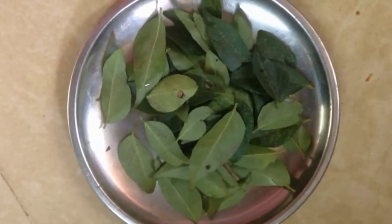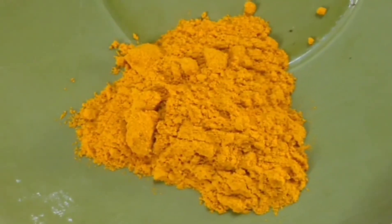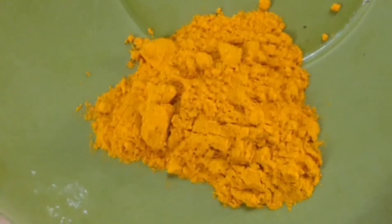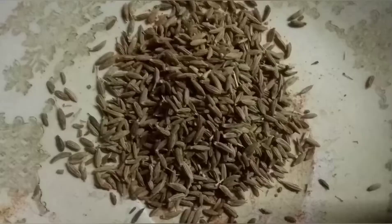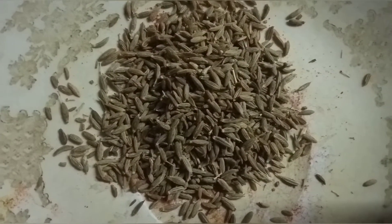I'll put in 1 teaspoon of salt. Add 1 teaspoon of tea, and add 2-3 teaspoons of tea. I made this for a better taste.